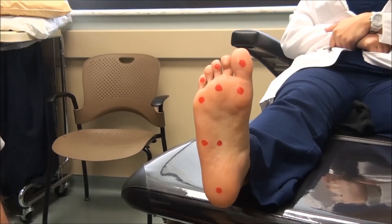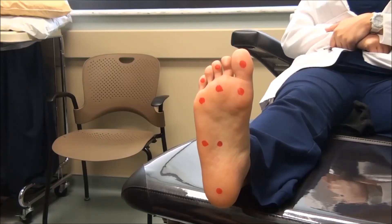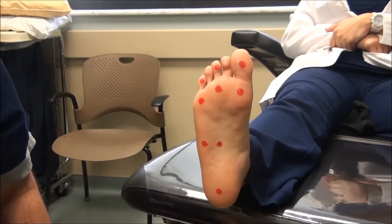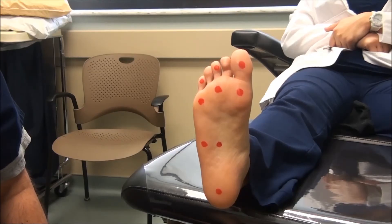A positive test is signified by greater than four out of the ten points being insensate. The test is simply performed by taking the monofilament and pressing it against the skin until it just begins to bend. Ideally you'll want the patient to demonstrate a yes or a no if they feel the sensation.